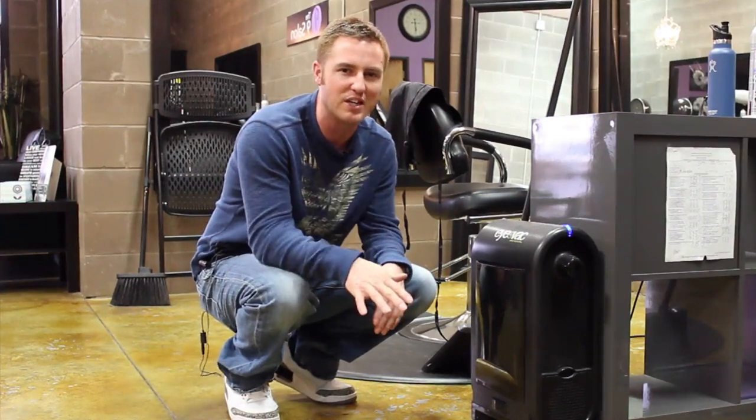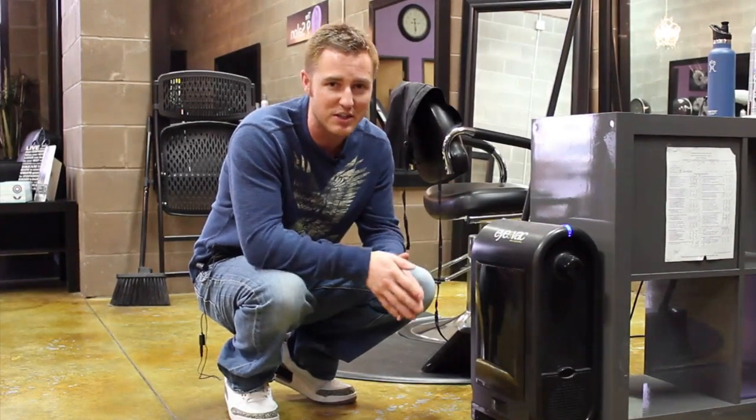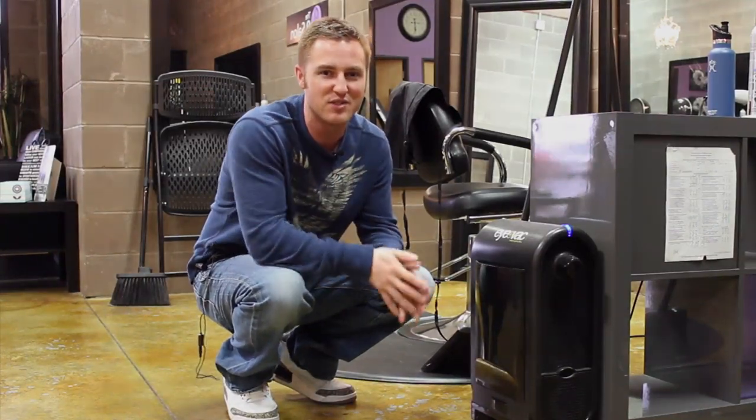They run about $99 on Amazon with free two-day shipping with Amazon Prime. I'll post a link below in the description so you can get right to it. If you have any questions, go ahead and submit those in the comment section below and I'll be happy to answer them. Other than that, I hope you have a great day — make today extraordinary.